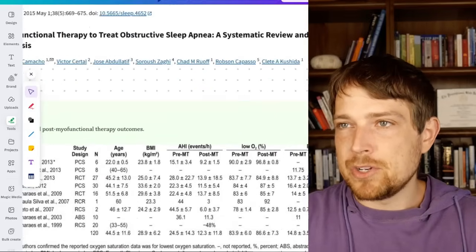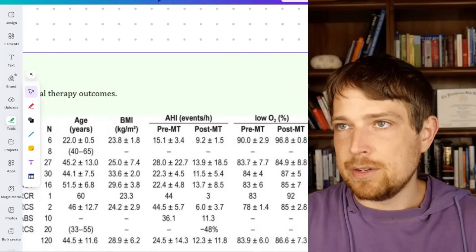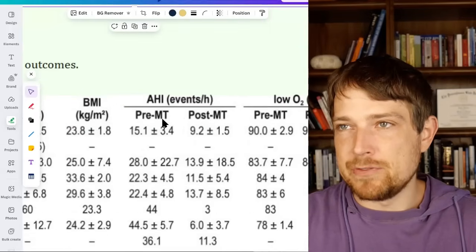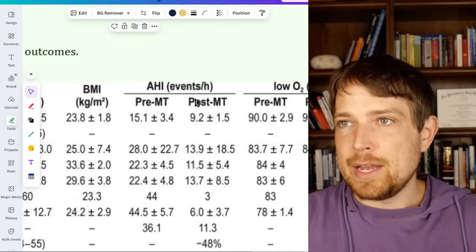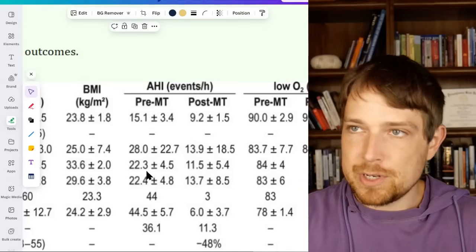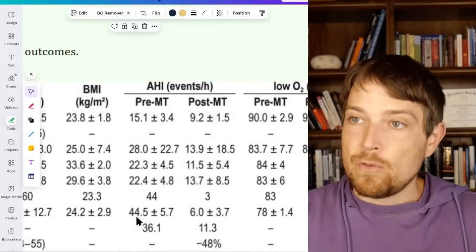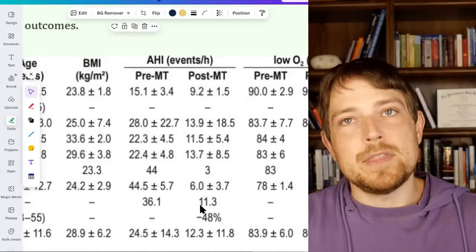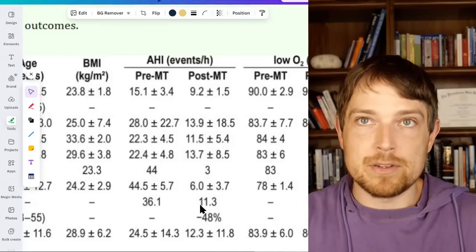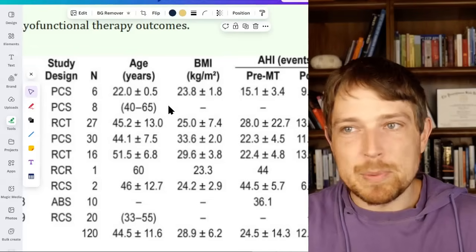So in this study, here are some of the before and after results. They looked at AHI, which is a sleep apnea severity score — pretty much just pre and post. From 15 to 9, from 28 to 14, from 22 to about 11.5, 22 to 14, 44 to 6 — it is something that can have a very profound impact in adults. And I know some people say, 'Oh, but I'm in my 40s, 50s, or 60s' — yeah, so were these people. It doesn't matter what age you are, you can make a lot of strides in your health.